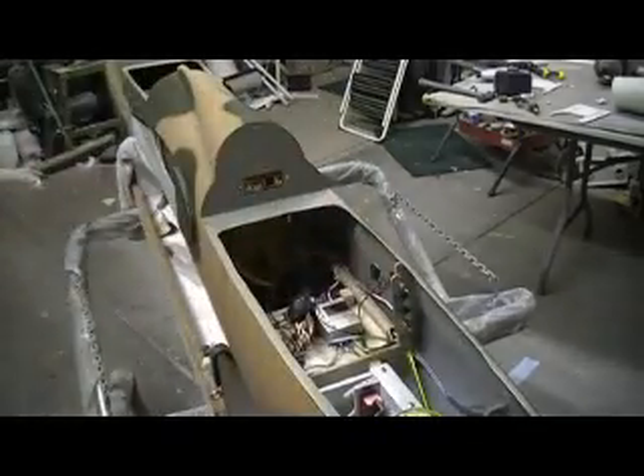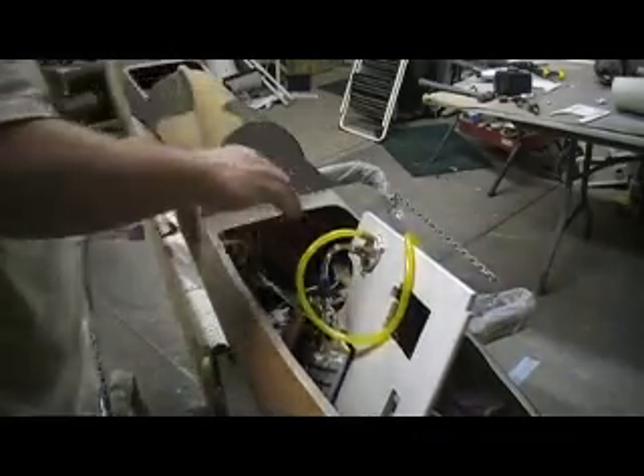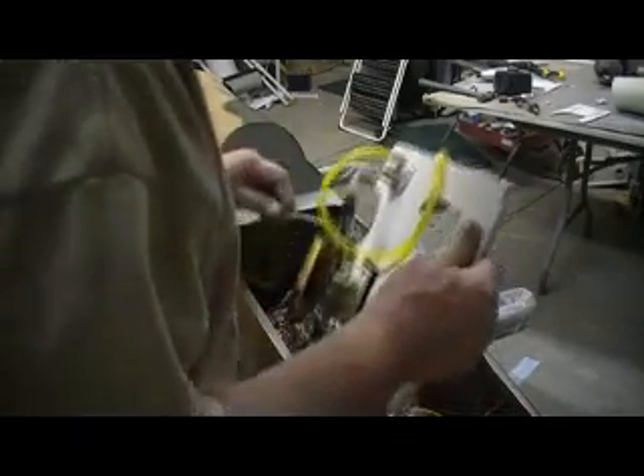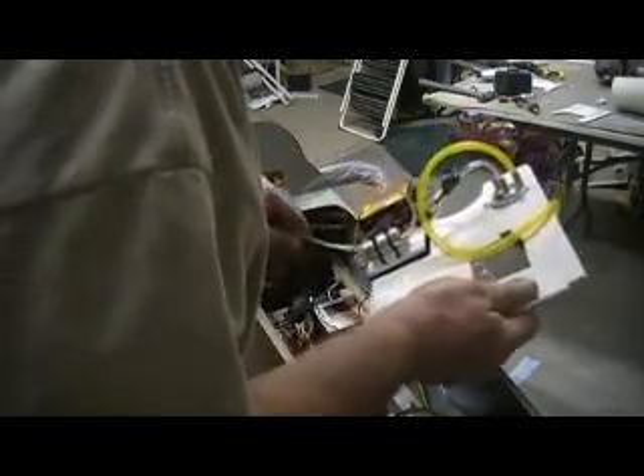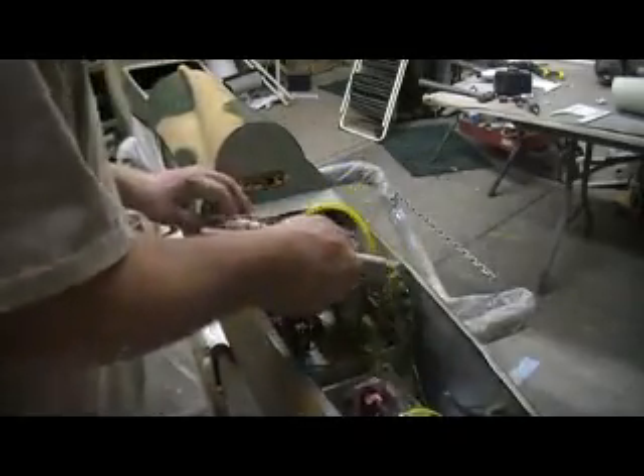We're going to use that switch. This is my propane tube. Next is my fuel rod — we're going to do that combination.